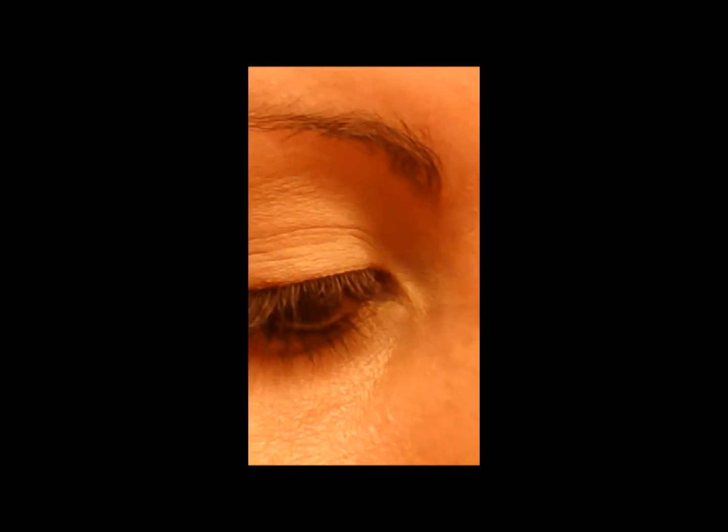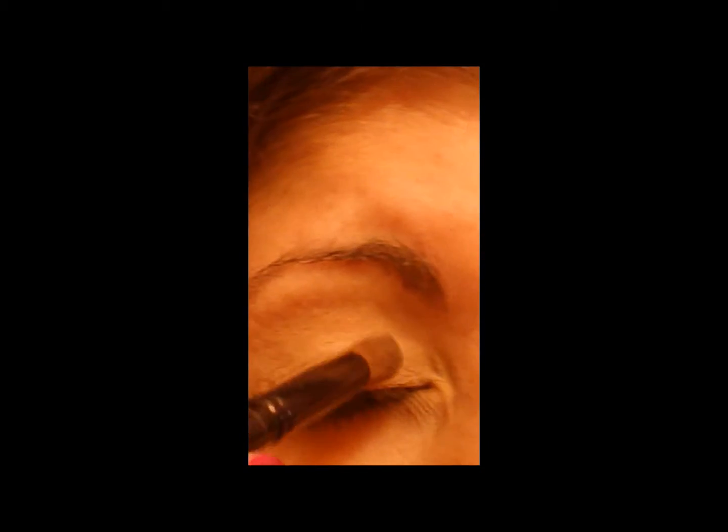Now I'm going to take Bouquet Toss from the Too Faced palette. Try to stay in center and just wipe it all over the lid. This is a nice pretty bronze shade for blue eyes and for a nice tan skin.